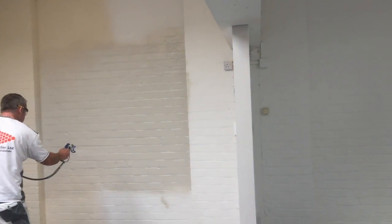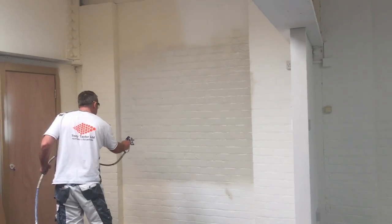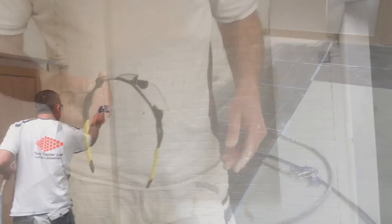Plaster can be applied up to three meters high just from ground level. You don't need a tower, you don't need a scaffold, you don't even need a ladder.